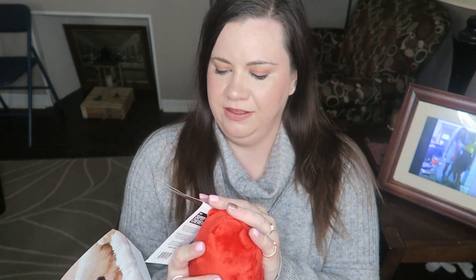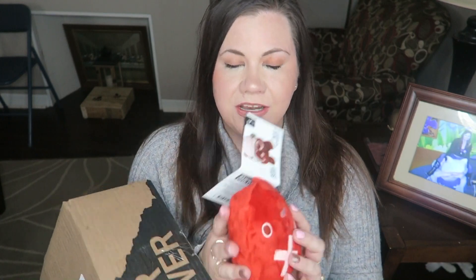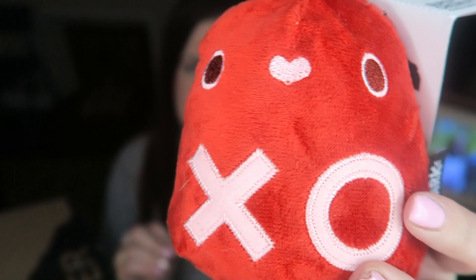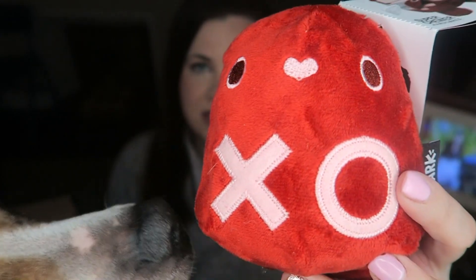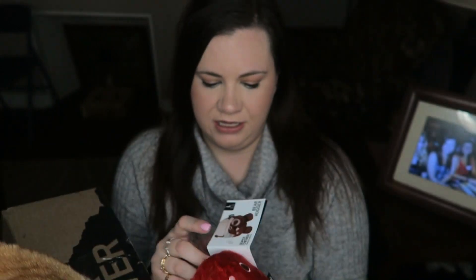First things first is this, and it is pretty cute — it is the Bear Hugger. It's one of those toys where when you rip off the soft exterior it's hard underneath. It is so cute. This is for large dogs; I almost feel like I should get the extra large size because I feel like my dogs can really tear things up.